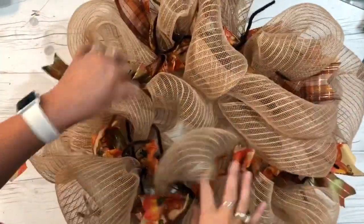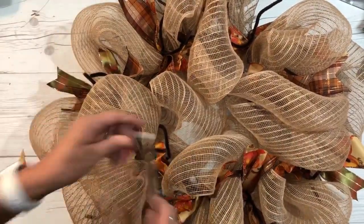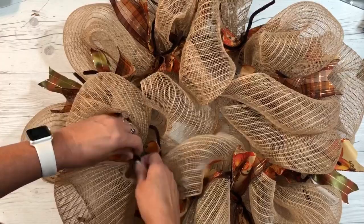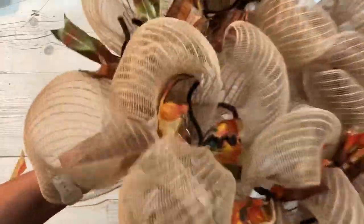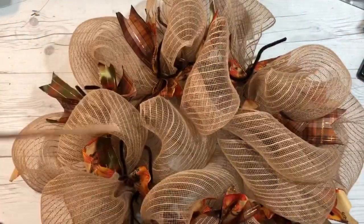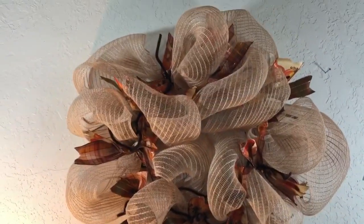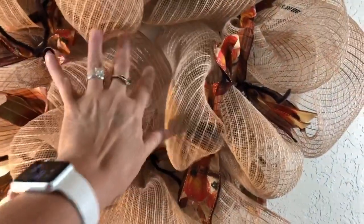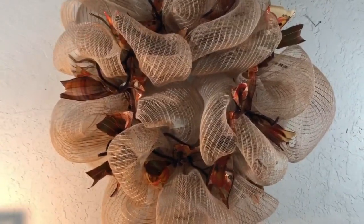Now I have all my ribbons on. You can put more if you want. You can also take a pencil and wrap your chenille stems around it to make little swirlies, then pull them out. You can add whatever you want — lights, something in the middle. The wreath looks really pretty already.